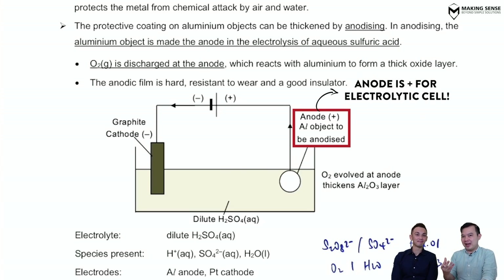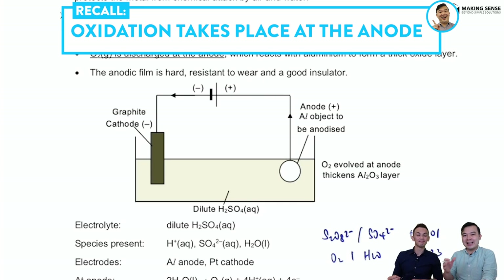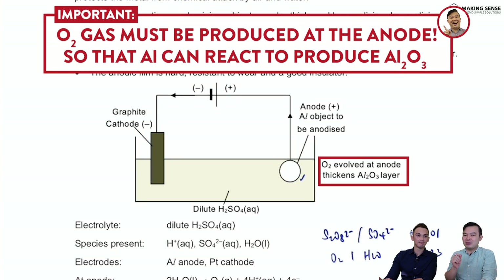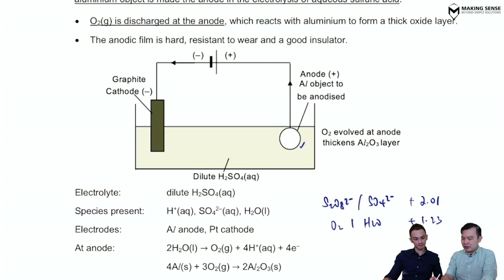What kind of half reactions happen at the anode? Oxidation. So what's going to happen is that at the anode, we hope to produce oxygen gas, so that the oxygen will react with the aluminium to give you that extra layer of aluminium oxide over the aluminium. That's right. So we're going to see the setup over here — the electrolyte we're going to use is sulfuric acid.